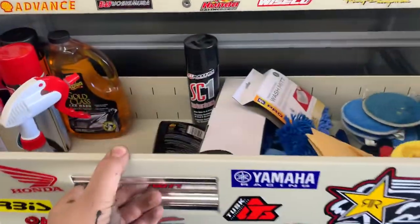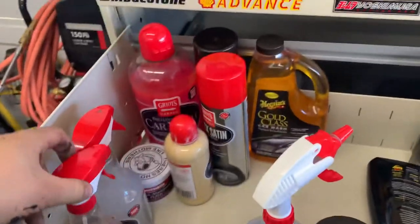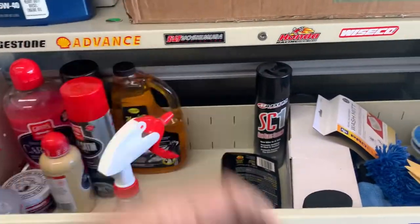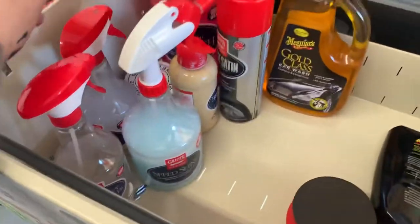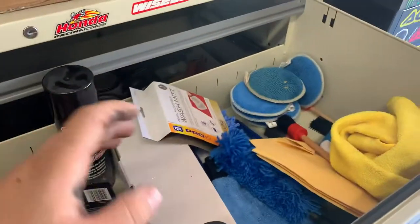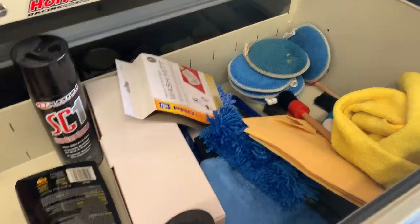Starting with the top drawer — this is all my detail and cleaning supplies. It's not the most organized; I kind of want to have rows of stuff. Sorry, I've been painting all day so my hands are kind of dirty. I really like the Griots stuff lately. I have their synthetic clay bar and I really like the way that turned out. This is all my products and then all of my brushes and supplies.